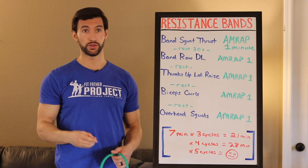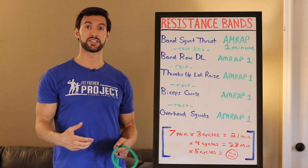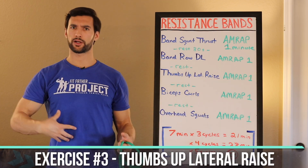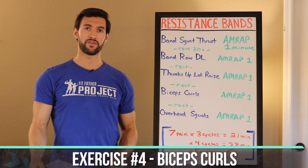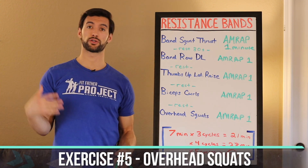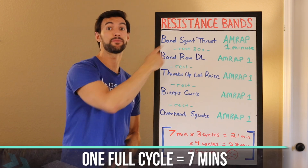Then we're going to move on to exercise number two, which is a band row into a deadlift — great for your back and your biceps — one minute AMRAP. Then rest 30 seconds, then a thumbs up lateral raise for the shoulder, core, and upper back, one minute AMRAP, rest 30 seconds. Then good old-fashioned bicep curls, AMRAP for one minute, rest 30 seconds, and overhead squats — great for your core, shoulders, and legs — AMRAP one minute. This whole cycle takes seven minutes.